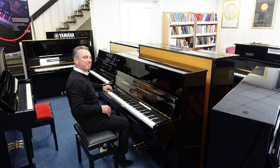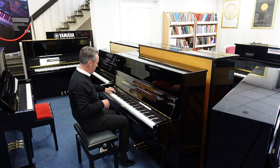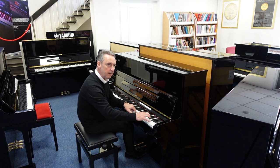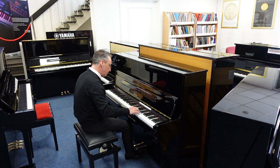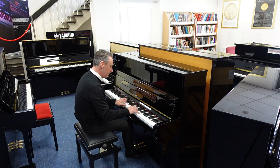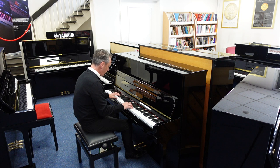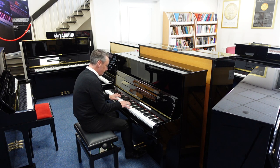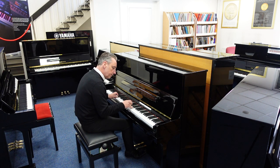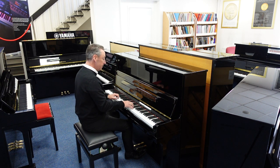Maybe at some point you might want to change the bass string, but to be able to do this — I don't know if I play that low very often to be honest. The middle section is certainly nice and the top end is good. It's nice — it suits all styles.